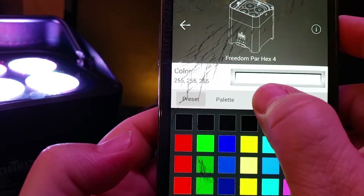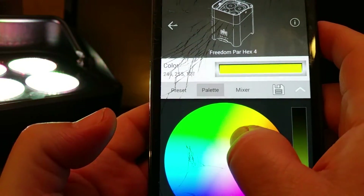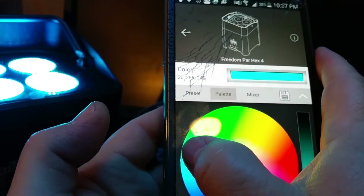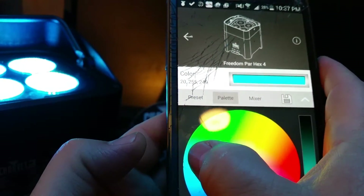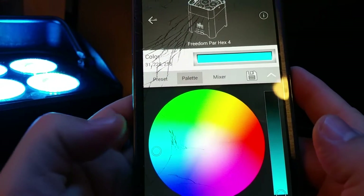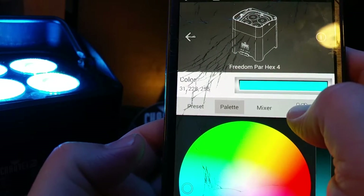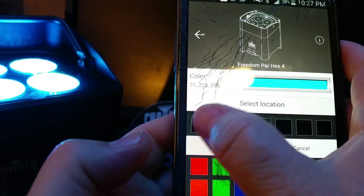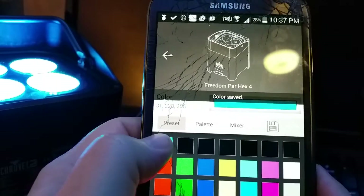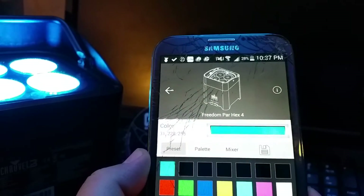There's a little bit of lag, but not much. You can use the palette to customize colors. You can give the client control — let them adjust the color, like 'oh, I like that color.' For instance, I have a wedding that's going to be turquoise, so I'm going to let the client decide exactly what color they want. See the save button right there? You hit save and you can actually save it to a location. So if you're having a wedding, there's a color saved right there — when you get there, boom, it's exactly the color they want.